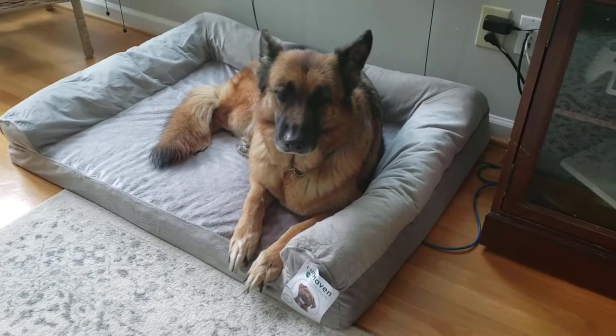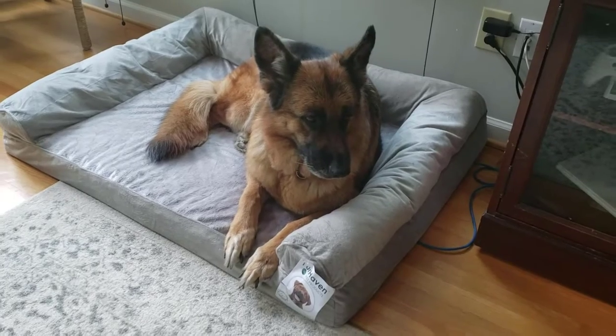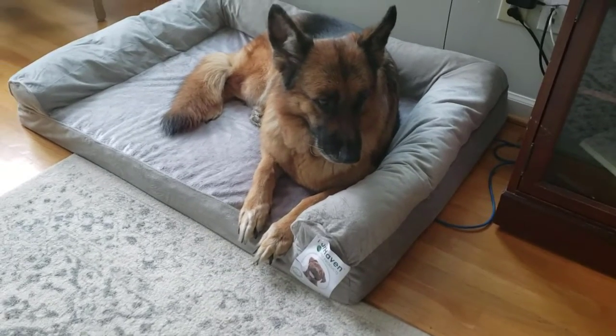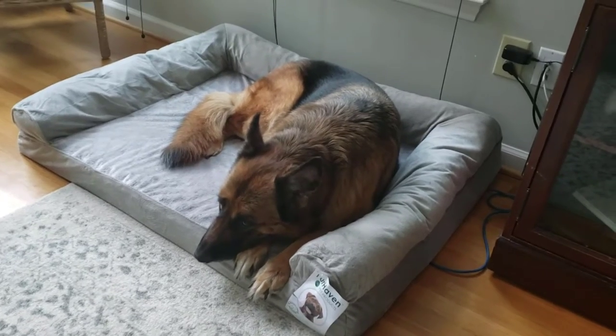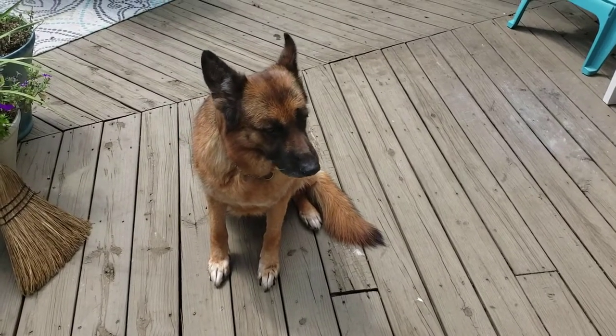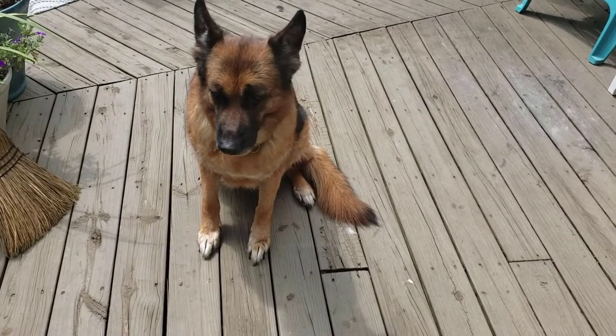Aura stinks. She's stinking up the house and today she's getting a bath. Somebody asked me if I can make a video of Aura getting a bath, so that's what I'm going to do. In the description of this video will be a link, and if you click that you'll see all the products I'm using today.